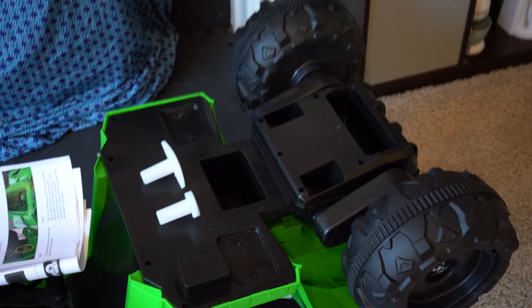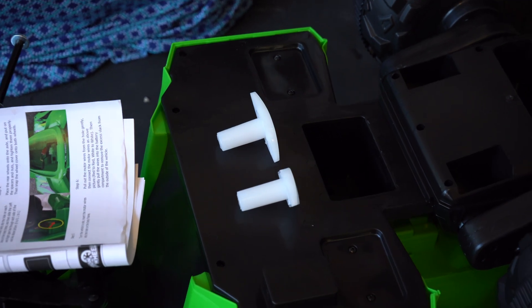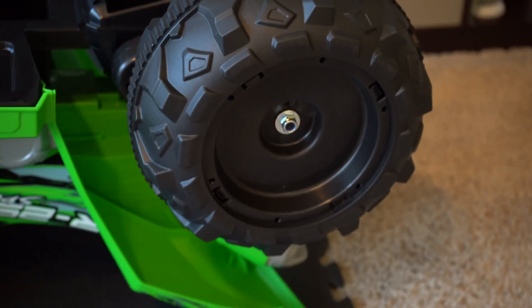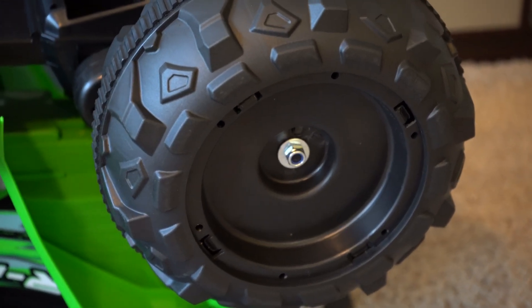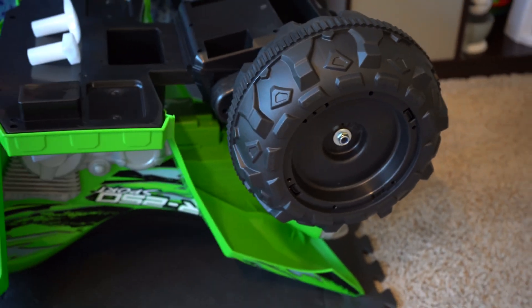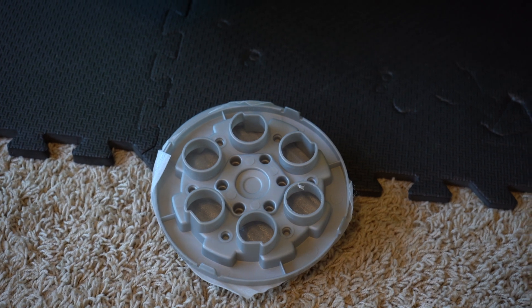You're going to take those two plastic devices and that's what you use to tighten down your bolts onto your washers to secure the tires. You just hold one on one side and then hold the other on the other side and twist as you hold. Tighten those down and we'll put these hubcaps on.